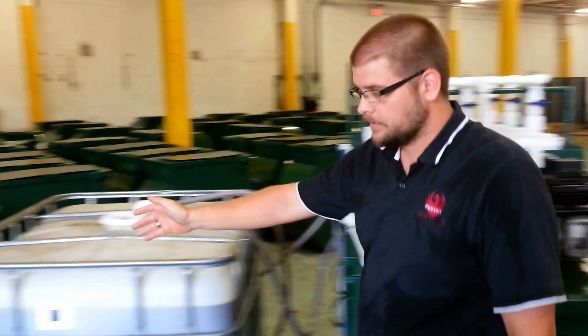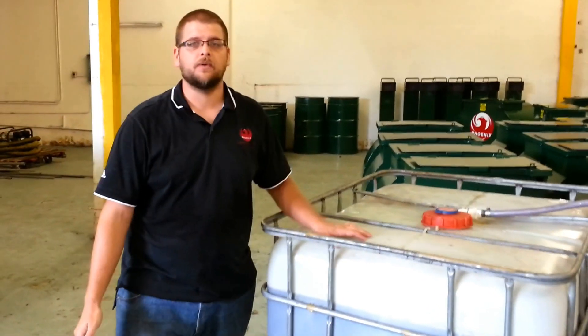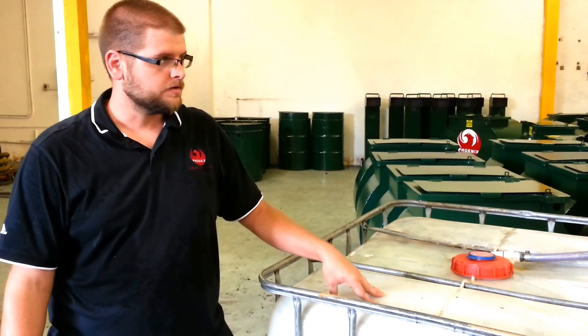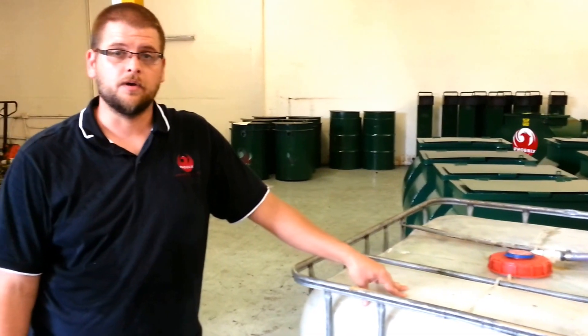I'm going to start you off here at the end with our totes and explain why we have totes and what everything here is. You can get totes from anywhere — Craigslist, eBay — anywhere between $40 and $60. There's an overwhelming amount of totes available. But the reason we have this first tote here is this is our raw oil.